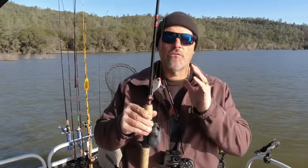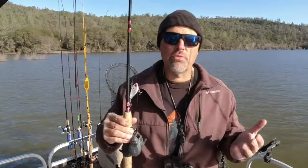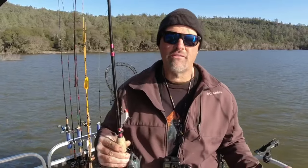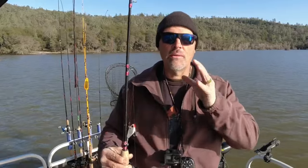Ron wants to know how I rig up for pulling various kinds of plugs. He said minnow plugs, but the rigging is all the same for all the different kinds of plugs I fish, and it's also the same rigging I use when I'm pulling spoons. Let me show you how it works.